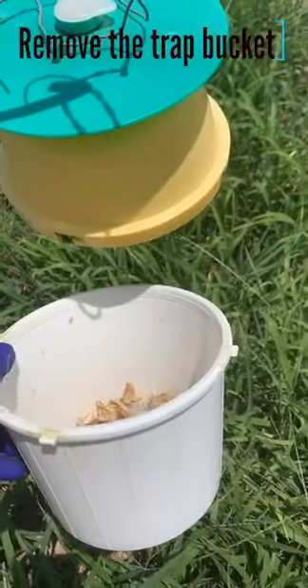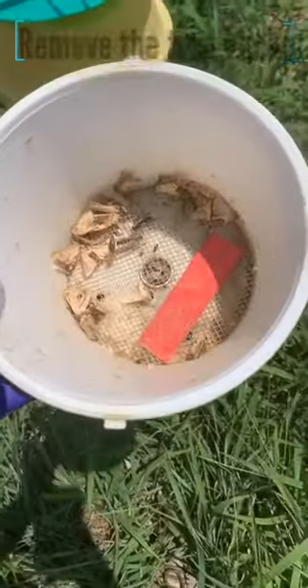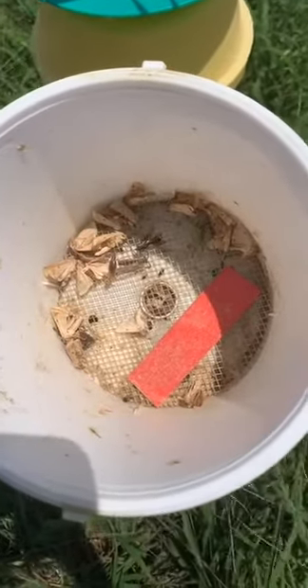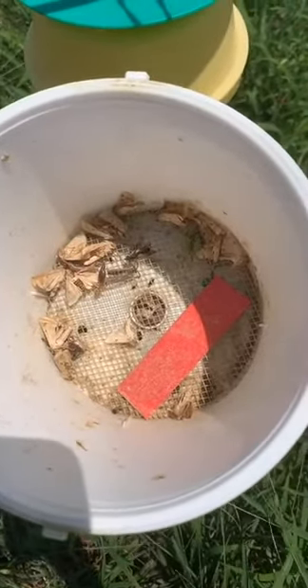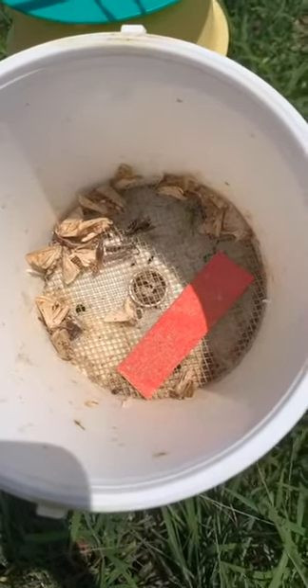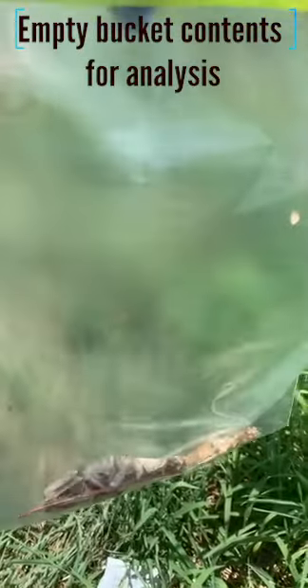The next step is to remove the bucket. As you see, we have our insecticide strip and moths that we caught from our previous week. We're going to take them back to the lab, sort them out, and ship them off for molecular analysis. We then put the contents of the bucket into a bag labeled with the proper farm and trap number to locate where we received the sample.